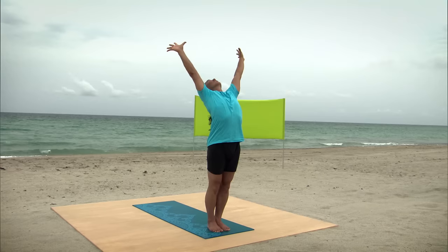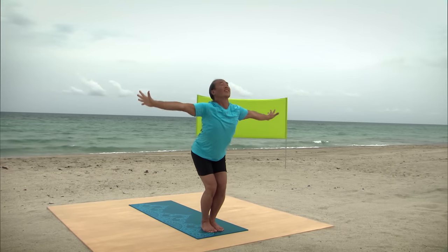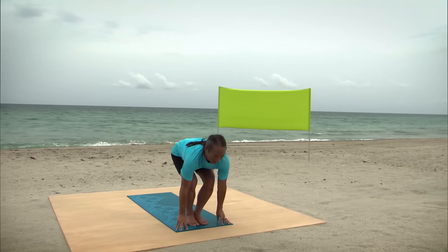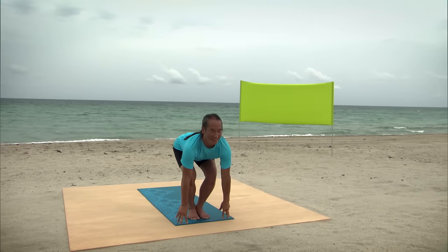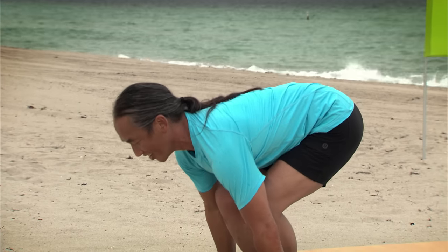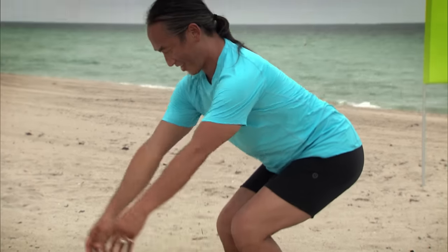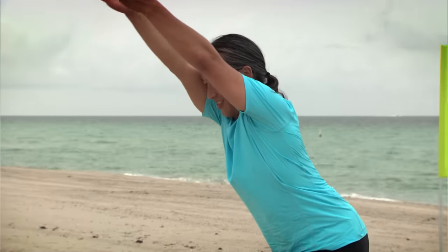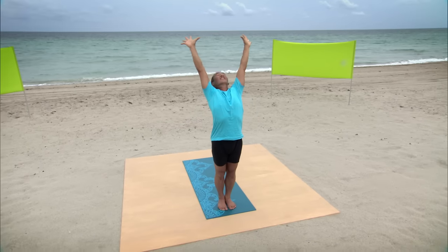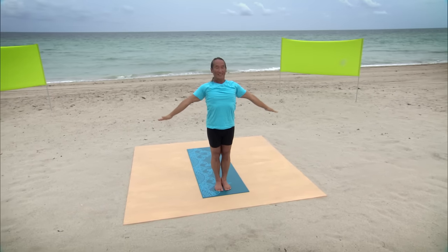And then slowly swan dive with bent legs, placing your fingertips to the ground. Move your chest forward. Ground down through your legs. Open your chest even more. Exhale, release forward. And then come into Chair Pose, all the way up into Standing Back Bend, and open to Mountain Pose.